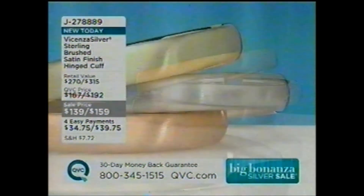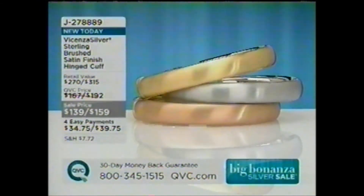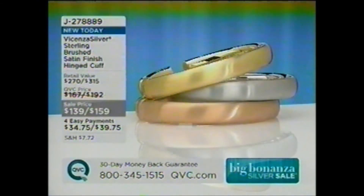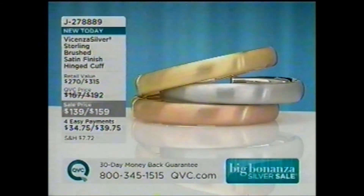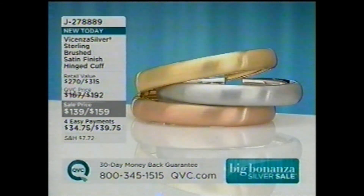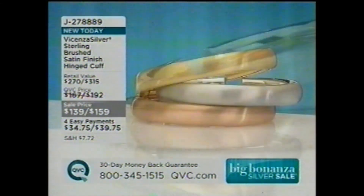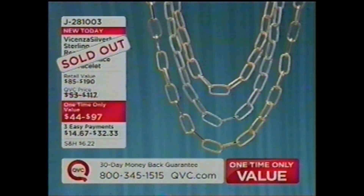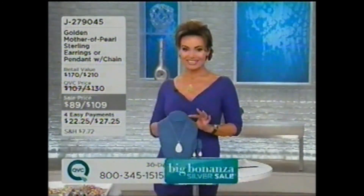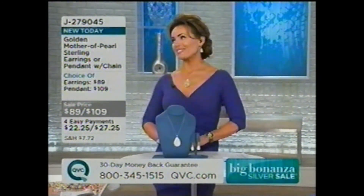Still to come: the Vicenza Silver sterling brushed satin finish hinged cuff — four payments of easy pay. It looks like a million bucks, is so well done, and the way it opens will surprise you — it looks like you slipped it on but you didn't. Available in three different colors. Our first one-time-only value has completely sold out — congratulations if you got it.